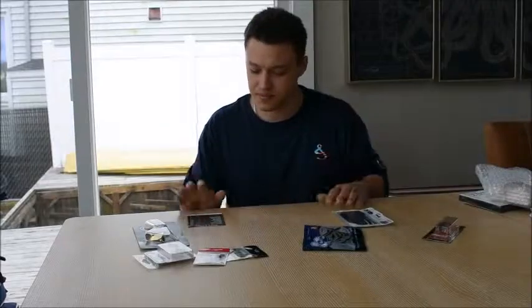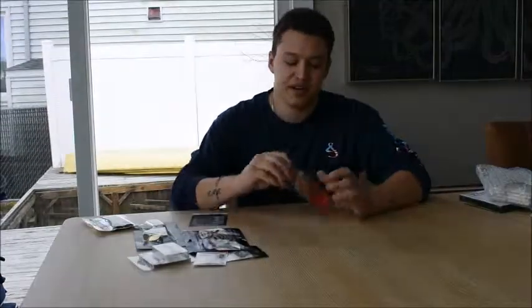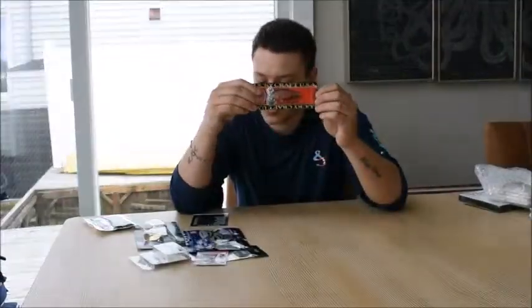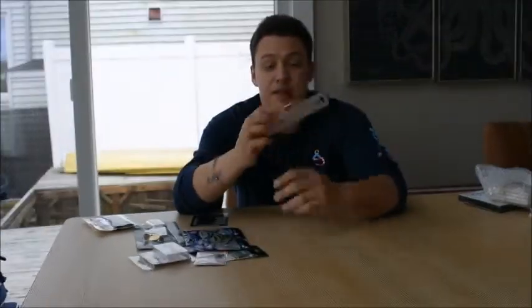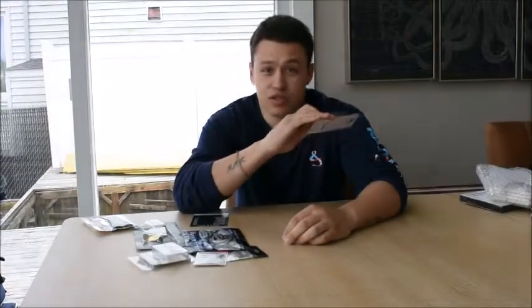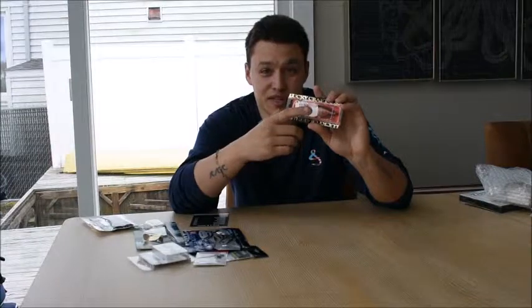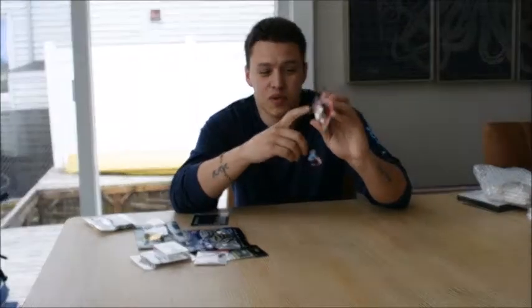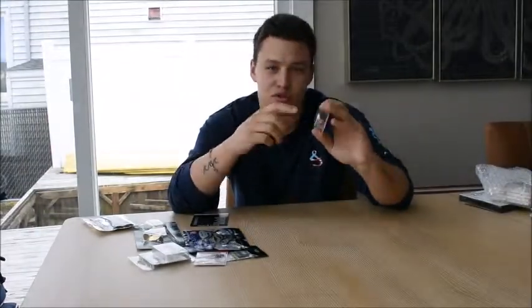Number one is the Lucky Craft LC 1.5 SSR — this beauty right here. This is a squarebill bait worth $13. I'm kind of afraid to use it because up north in North Jersey Lakes, they hit squarebills a lot — anything with bright color, anything that flashes and glimmers in the water. But I'm gonna try it anyway. Hopefully I'll get some fish on it. It's got a nice red color.